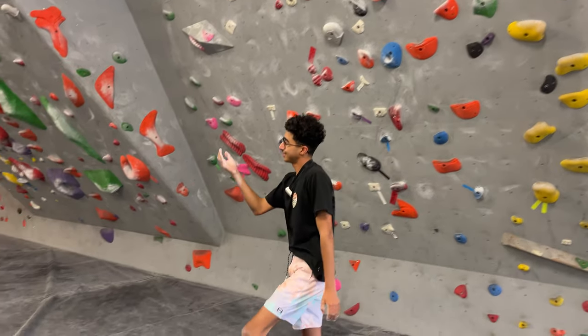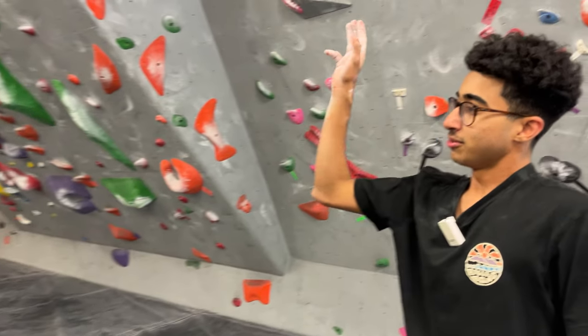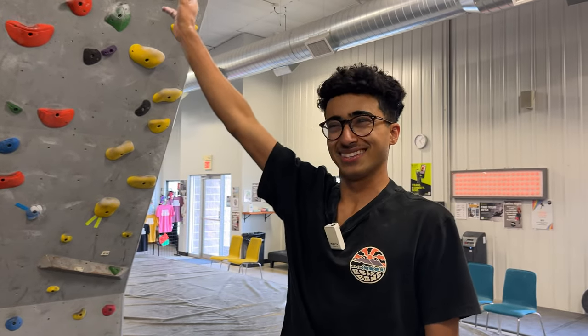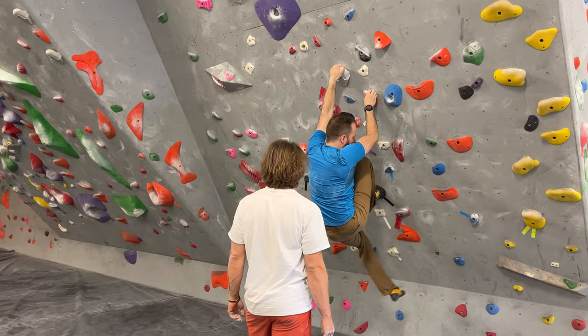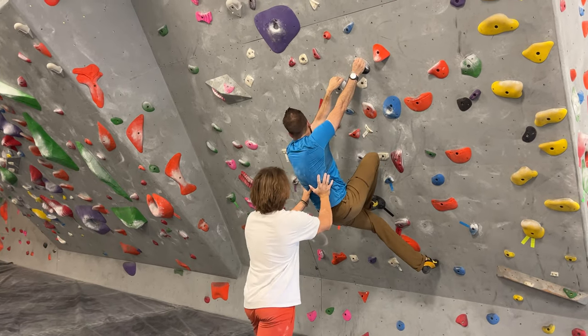I tried putting — grabbing the pinch. There's a drag and I tried to slip my thumb on there to get the pinch. But I feel like really if you grab the pinch from the side, it's not good — it doesn't help me out at all. Okay, see here. Yeah, give me a push here.